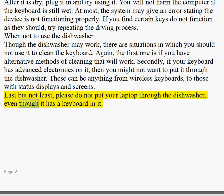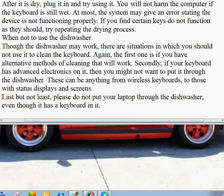Last but not least, please do not put your laptop through the dishwasher, even though it has a keyboard in it.